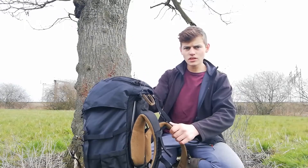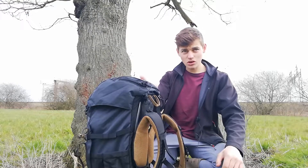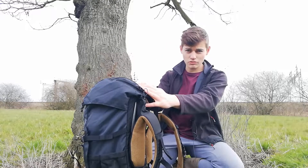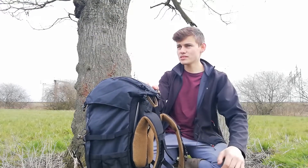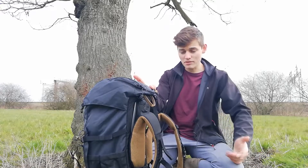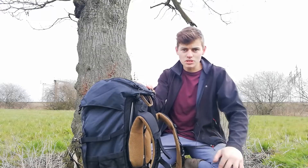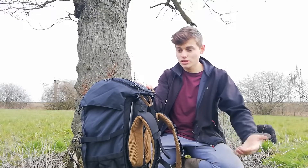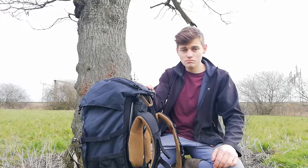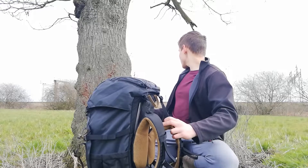The weight is 1.6 kilograms. If you have the Osprey Talon 44-litre, this is roughly 400 grams heavier - which makes sense, it's a bigger bag at 50 litres, and it's also a budget bag made from budget materials, so you'd expect it to be slightly heavier. That doesn't phase me at all - 1.6 kilograms is perfectly fine for me.